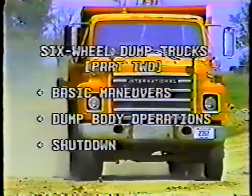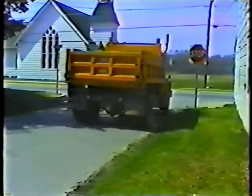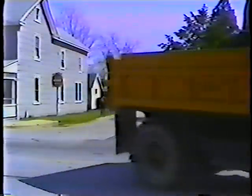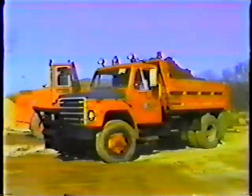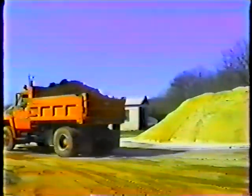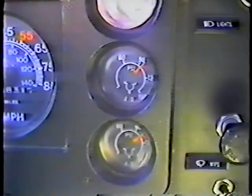First let's talk about three basic maneuvers you'll make as a dump truck operator: braking, turning, and backing. We'll start with braking. A fully loaded dump truck can weigh over 20 tons. Once it gets rolling it takes a lot of force to slow it down. So don't drive anywhere until the air pressure in the braking system reaches 90 to 120 psi and the low air pressure warning light and buzzer have turned off.